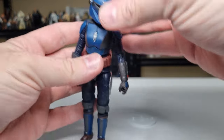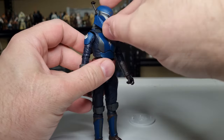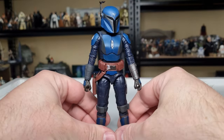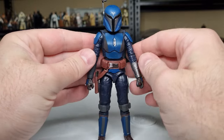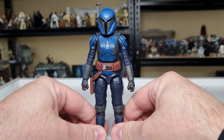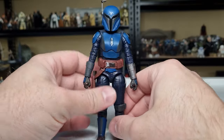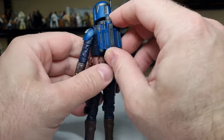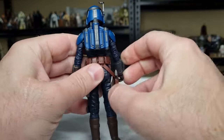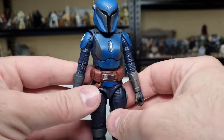The helmet doesn't need to be removable — not all of these Mandalorians have personalities attached underneath; some are just background characters, which is fine because it's nice to fill those scenes up. I like the look of these different colored Mandalorians, slightly different shades of blue. The jetpack is another accessory which is removable, and I do like a good jetpack.